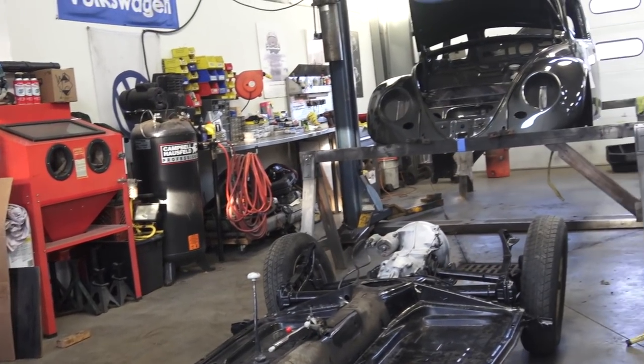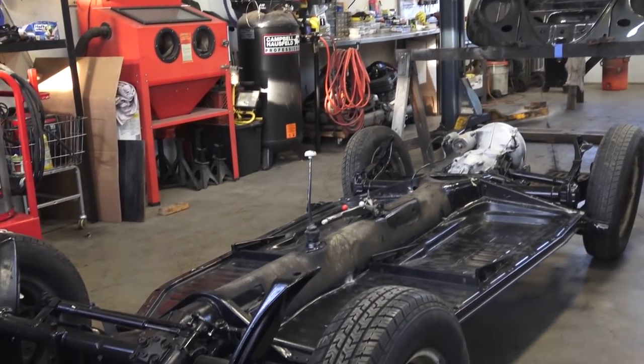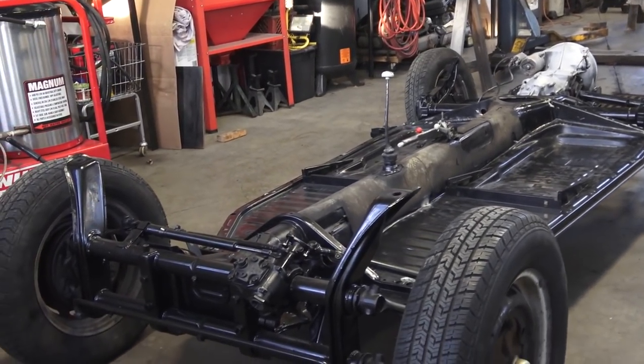Hey guys, Chris again from ClassicVWBugs.com, and in this video I want to do a quick little tip for you guys when it comes to doing chassis work.